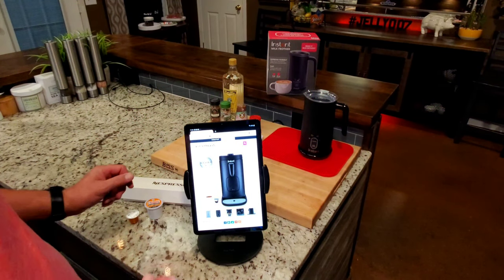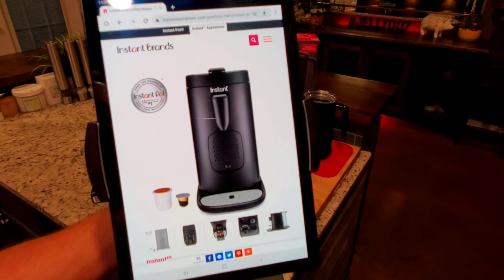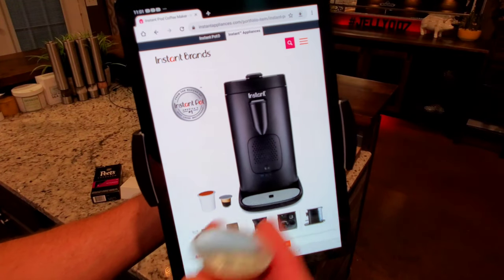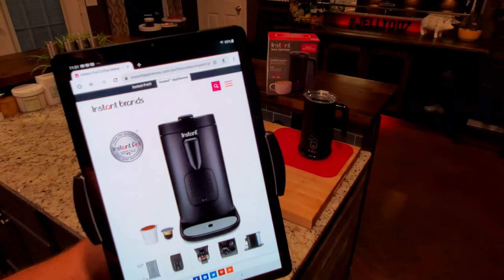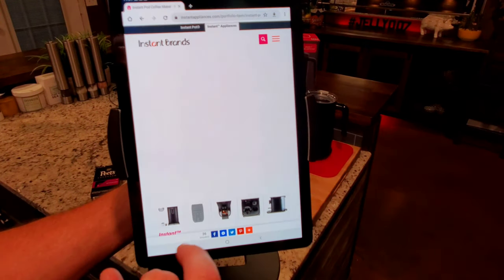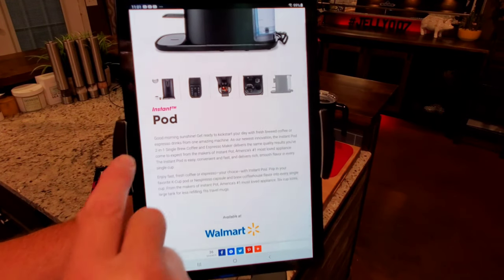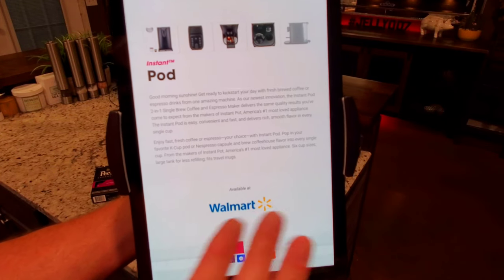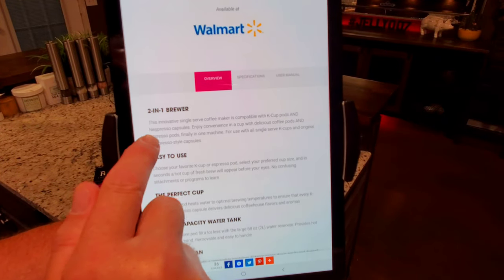So here is the product on Instant Brands' website. It does two things: it does the K-cup that everybody's familiar with — a neat device I use quite often — and it also does the Nespresso, which is the same thing except for espresso coffee instead of normal coffee. I actually have a K-cup machine and a Nespresso, so I really don't need this device, but I would have bought it just to review it. It's a two-in-one brewer: K-cups and Nespresso capsules.